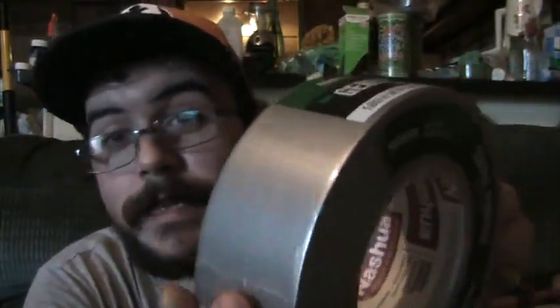I got a hacksaw, some hot glue, some string, some duct tape if I need it. I'm gonna try not to use the duct tape though because it leaves a sticky residue.